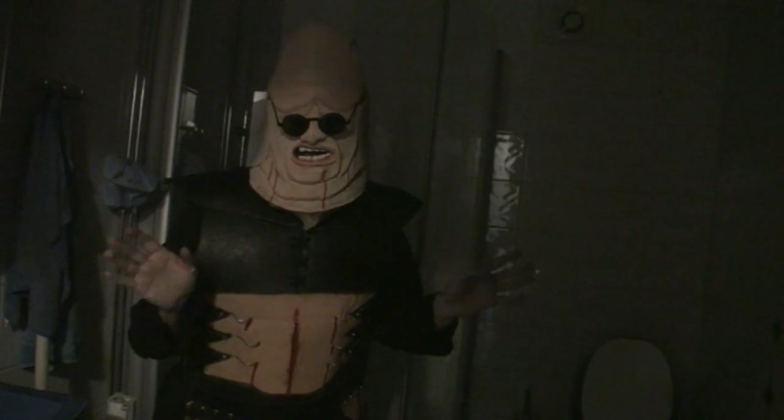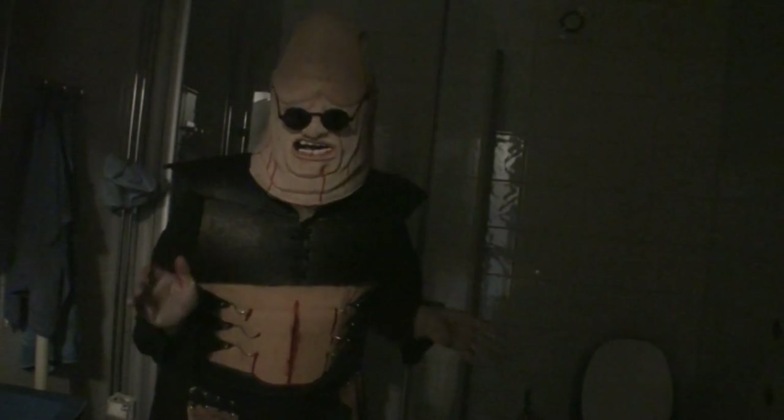Good evening, devils and divas, and welcome to Go Stop Making Stuff, where we are going into Hellraiser mode for this Halloween. So there are going to be special episodes where we are going to make the costumes, the faces, the makeups and stuff like that.